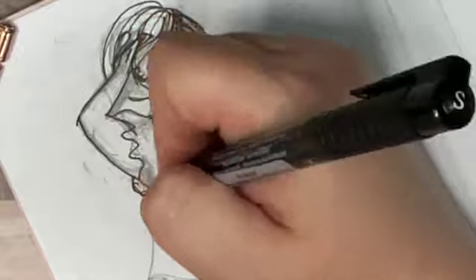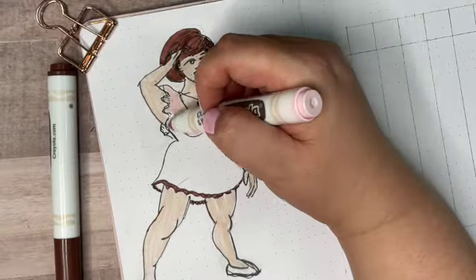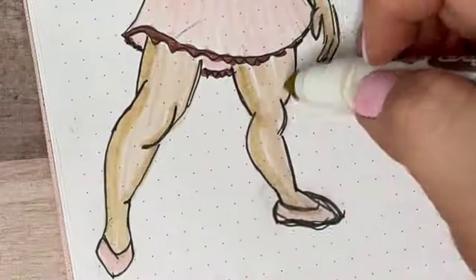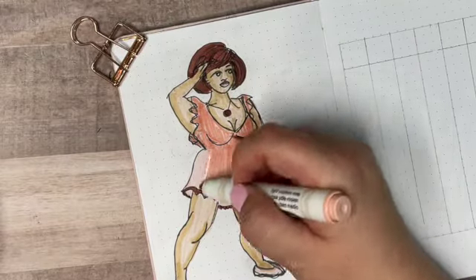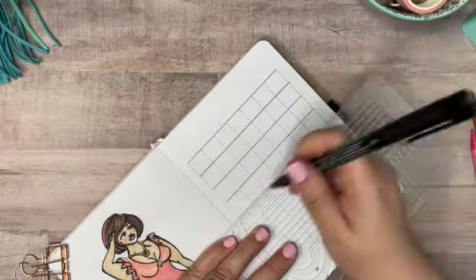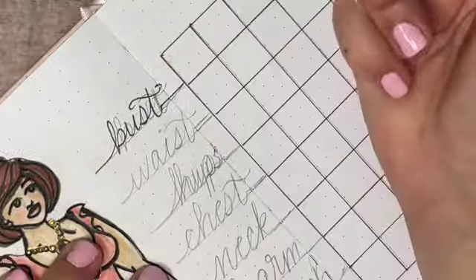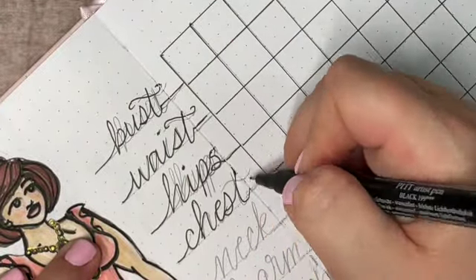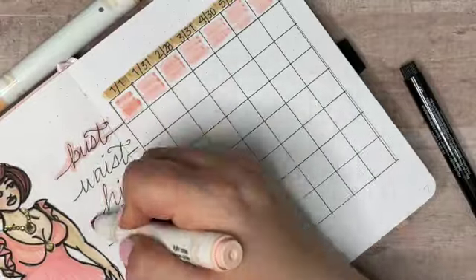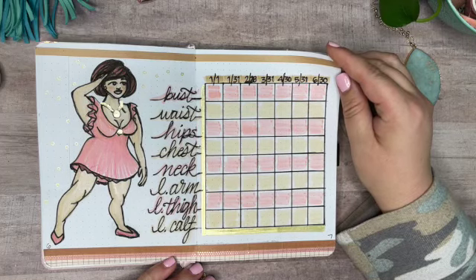This third spread is going to be a measurements tracker. I'll be taking my measurements once a month and noting down my measurements in inches for each body part on this chart. I loved drawing this particular illustration — I enjoyed the pleated effect I got with her skirt just by drawing the marker strokes down in a way where they didn't quite touch each other. The chart has seven columns to cover the six months, with an extra column for a starting point. On January 1st I'll take my original starting measurements, and then again at the last day of each month. I really liked this page — I thought it turned out so cute.